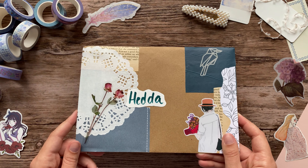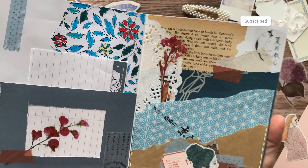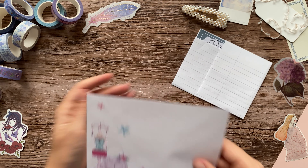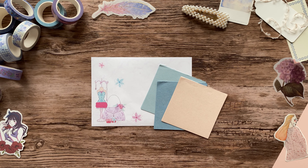Hello friends, this is Hedda. Today I'm making a pen pal letter for Anita in response to the letter that she sent me a while ago. Anita lives all the way over in Australia so this letter is traveling pretty far. Most likely it hasn't even arrived in Australia yet, so Anita if you're watching, please click away — I don't want to spoil the surprise.